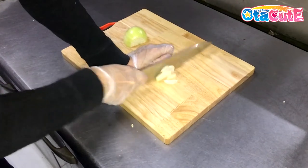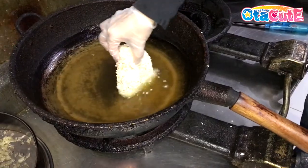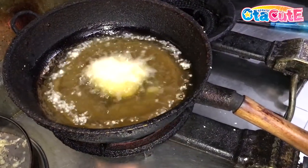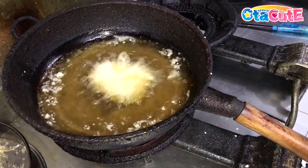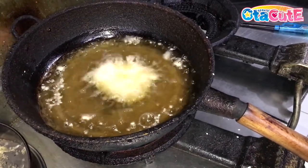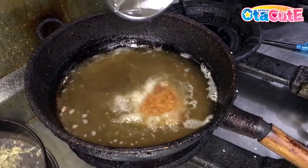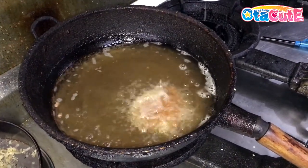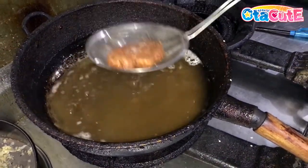Thinly slice your onions to roughly one millimeter thin slices, then set aside. Slowly drop your breaded cutlet into a pan with hot oil. Be sure your pan is set low enough because we're doing a deep fry, not a pan fry, to make sure both sides are evenly browned. Once you see it's golden brown, take it out and put it back in again.